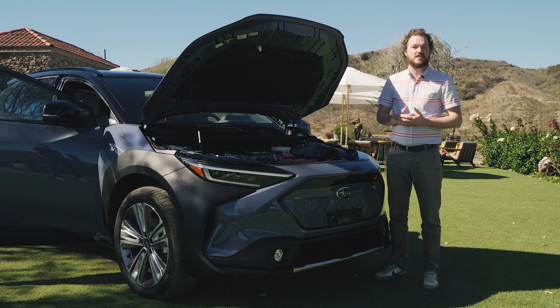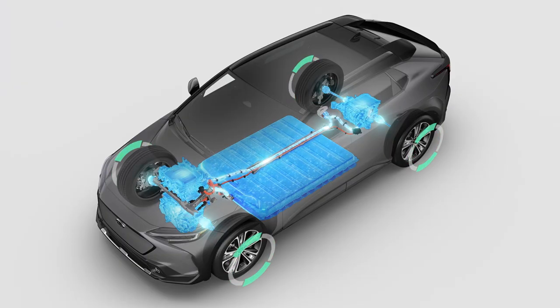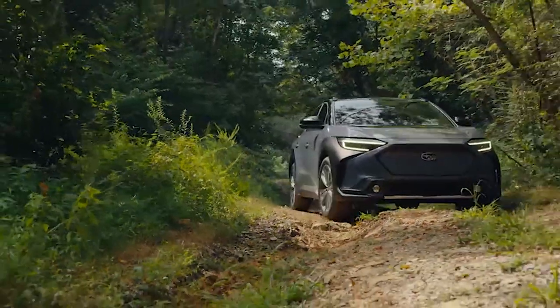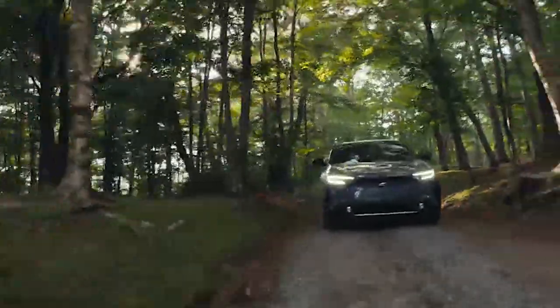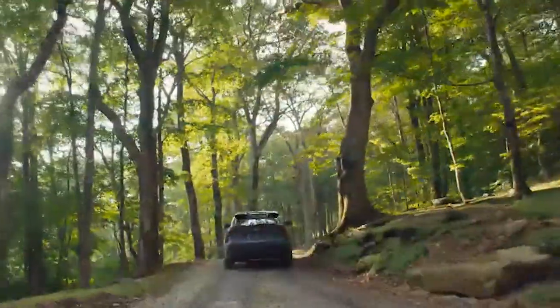Subaru custom-tuned the suspension and steering to help distinguish it from the BZ4X, and they carried out the all-wheel drive development for the entire platform. As such, the Solterra should be pretty decent off-road. The company showed us some of the vehicle's prowess traversing some rough, muddy terrain and going over ramps, and you can definitely see the electric motors shuffling power from side to side to keep the vehicle moving even when one wheel starts slipping.